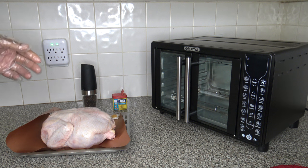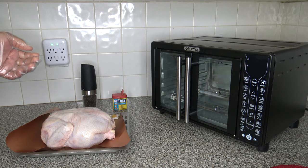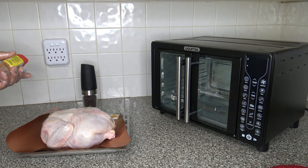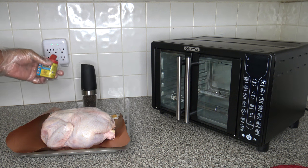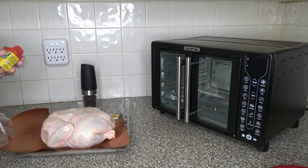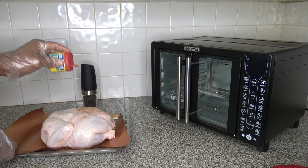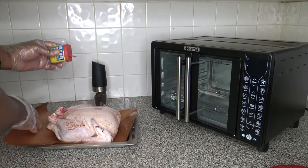I've got my chicken here, breast side down because I'm going to season and flip it. It's a six-pound chicken, fresh, and I'm going to go ahead and season it. I've got some Old Bay Lemon and Herb seasoning and some black pepper that I'll be freshly cracking all over the chicken. Just going to get it seasoned up on both sides.